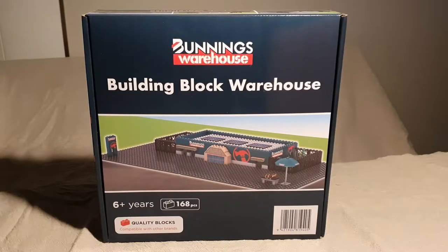Hey there, everyone. It's Australia's National Day today, uncreatively called Australia Day. Most households in Australia will do a weekend trip to Bunnings Warehouse. Trades will go there during the day or during the week. It's a hardware store for DIY home projects and a trade store where local trades can usually go for supplies.